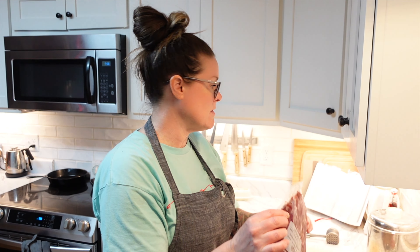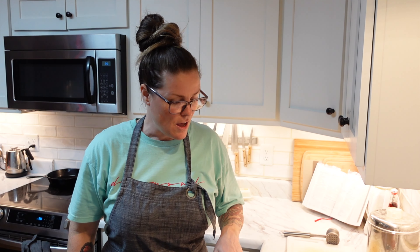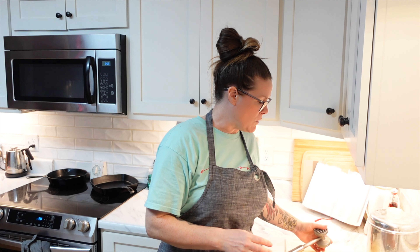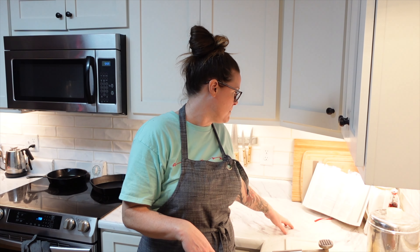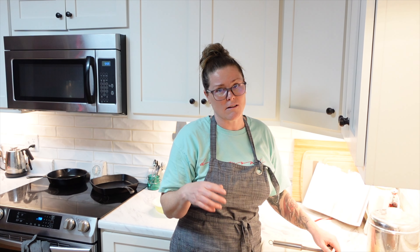So we're going to get that all started. These are pretty thin to begin with, but it does say you need to have them one third inch thick. So I think what I'm going to do is just pound them down a little bit. I have one of these meat tenderizers, so I'm just going to hit them down just a bit to make them a tad bit thinner so that they can cook relatively quickly, because this recipe says they take about two to three minutes per side. And if I have them too thick, it's going to take longer than that.